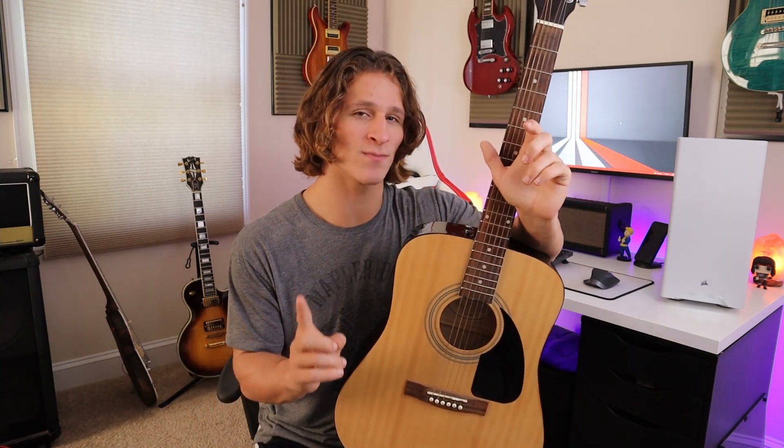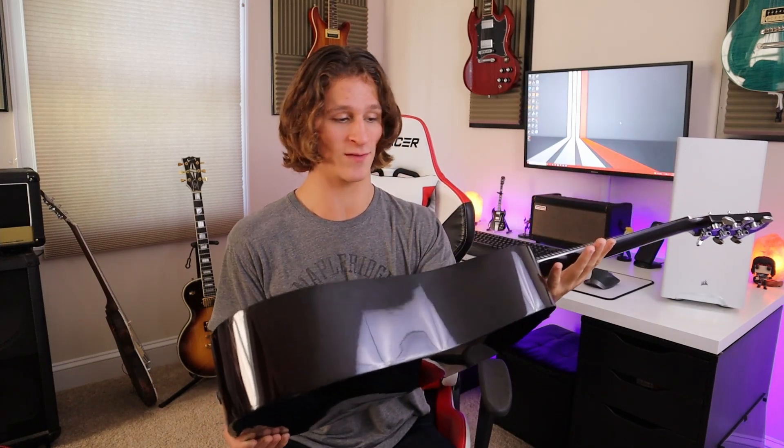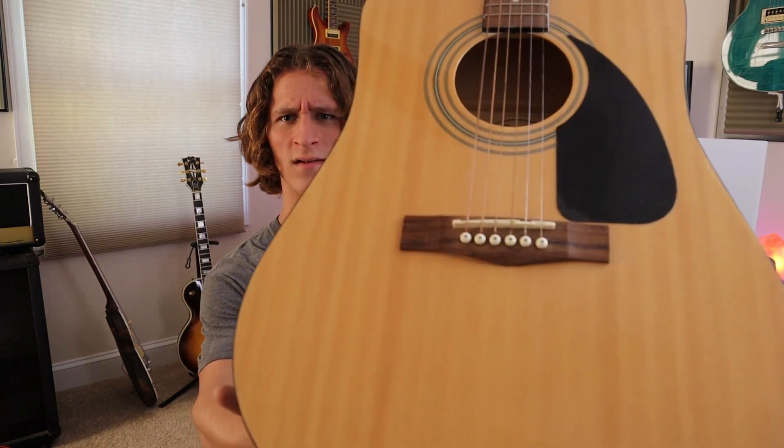You guys can expect to see this thing in the next episode of Strings and Things, in which I will restring it and do the Q&A. You guys will get to see the coming-to-life process of this thing, even if it already has a ton of soul to it. Something I forgot to mention is this thing is really pretty. Now that I'm able to see it in the camera screen here — this thing's gorgeous. Look at that top. It's nice.